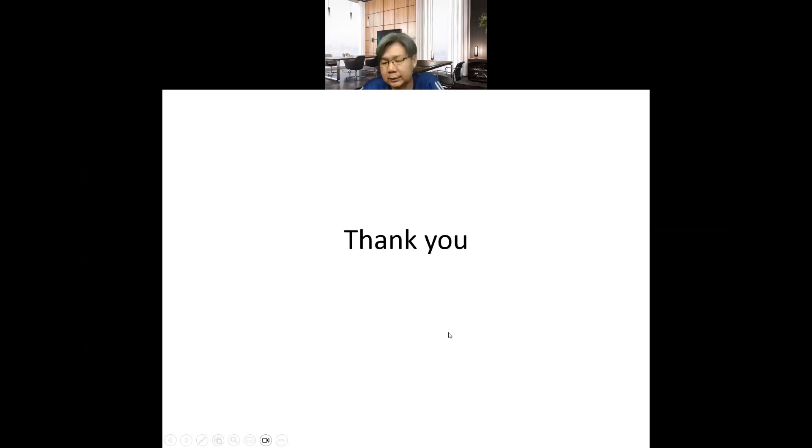That concludes the fitness forward lecture. Are there any questions?